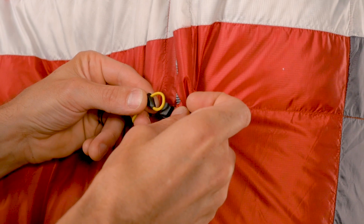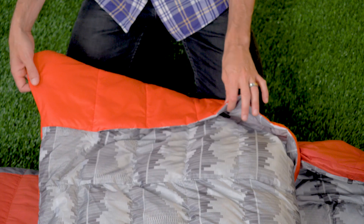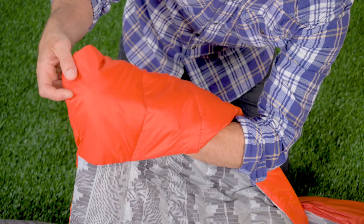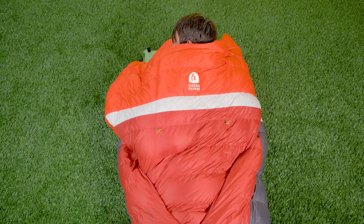One thing we did add for this season was a way to connect the comforter to the opening of the bag. For those of you who thrash about or toss and turn, this ensures that the comforter stays tucked into the bag. If you look at the bottom of the comforter, you have hand and arm pockets. Those are important because they allow you to maneuver the quilt, and they also provide insulation under your arms when you're sleeping on your stomach.